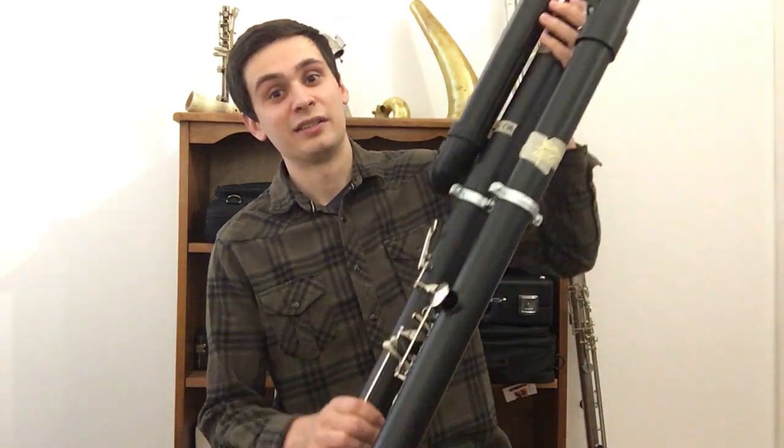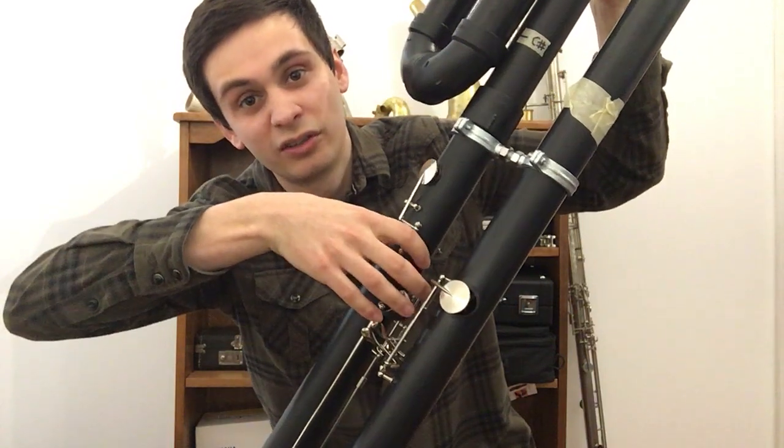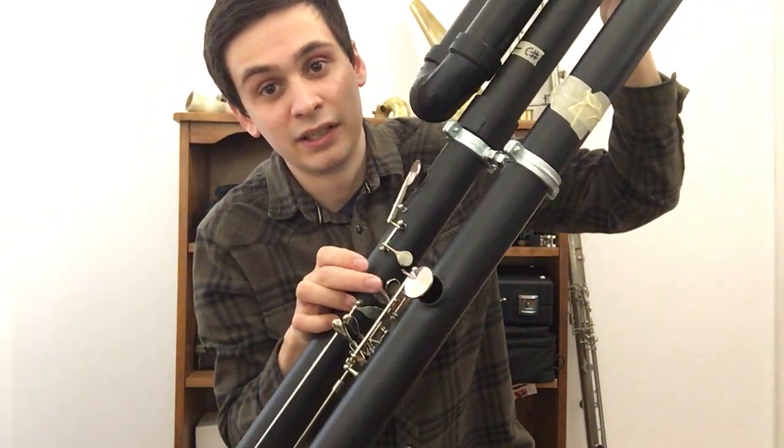In my last update video, I showed you that I installed three finished keys on the instrument. By finished keys, I mean that both the touchpiece and the pad cup were present and were in the final form that they would be on the final instrument. The first keys were the right hand first finger, right hand second finger, and the B flat F silvered key.